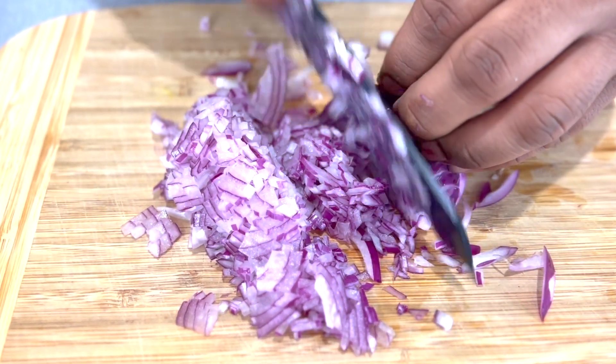I'll cut the rest of the tomatoes the same way. Again, as I said, we're going to blend it later on. Onions and tomatoes are done. Now we're just going to chop some fresh coriander leaves and that's it — then the cutting part is done.